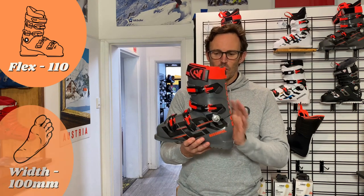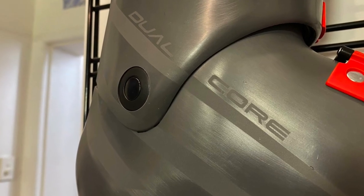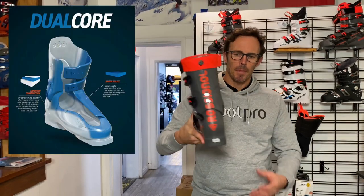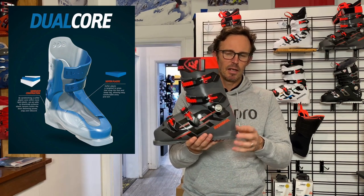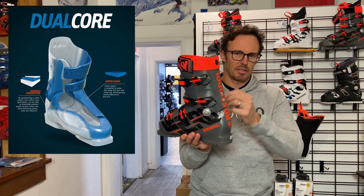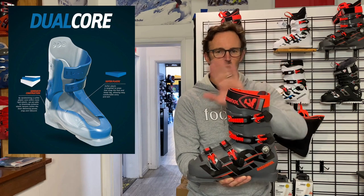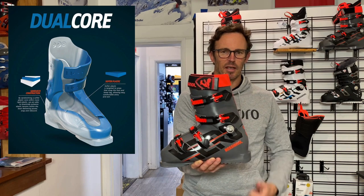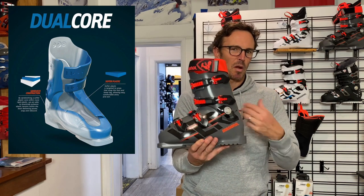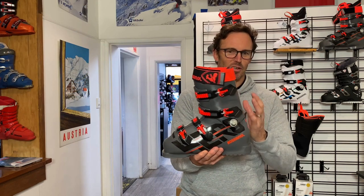Medium references the 100 millimeter width. What's so important about this boot is the use of their dual core shell technology. In this case the dual core plastic is a polyurethane, and the ability to inject different densities of that polyurethane into key areas keeps this boot's flex really constant — through the initial phase of the flex through to the fully loaded phase. It also means that the boot performs really well in different temperatures because of the way the plastics are designed.